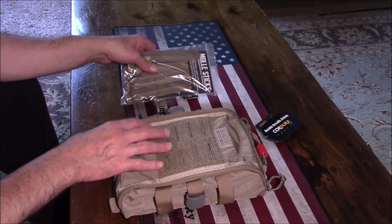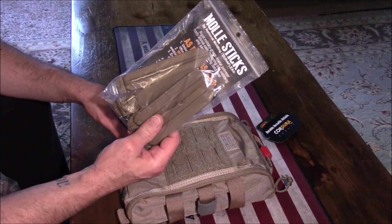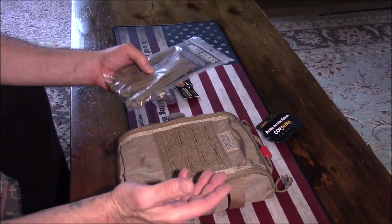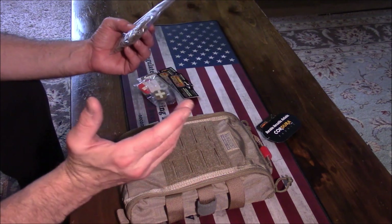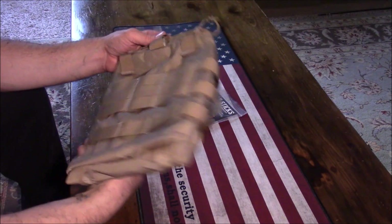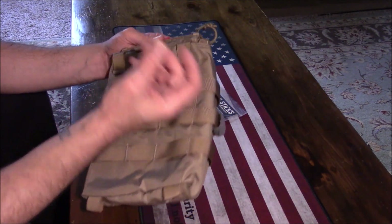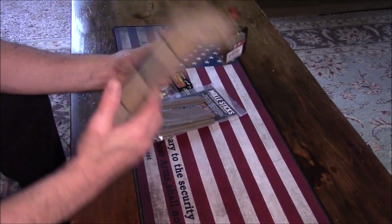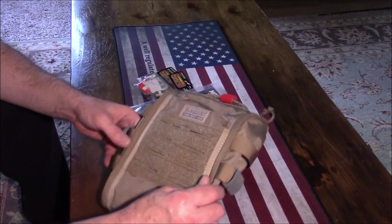With it, I got a set of MOLLE sticks so I can weave it onto anything set up for MOLLE gear — be it a knapsack, a backpack, you can even mount this one to your belt. I'm going to weave it through the MOLLE here and put this on my gun bag.